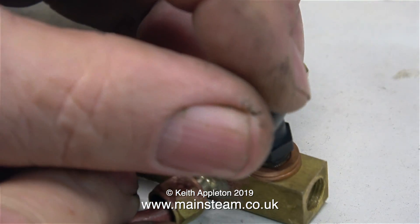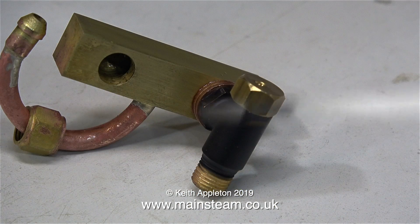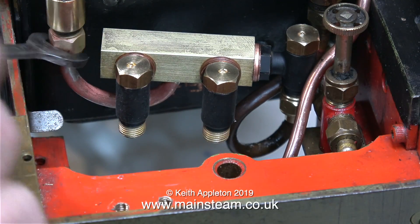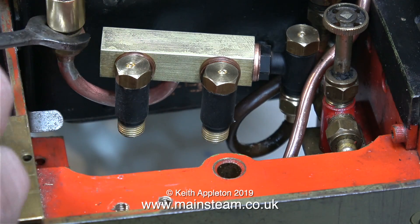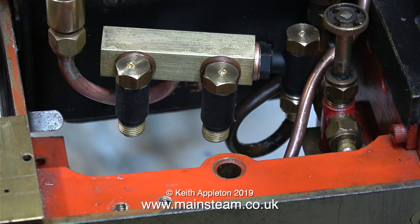The inlet to the check valves all need to point downwards, hence the washers for packing. I didn't want the check valves to go too far into the adapter block and restrict the flow of the water. Now it's time to fit the adapter block, complete with three check valves, to the original check valve — and this is the check valve that I removed the ball from.